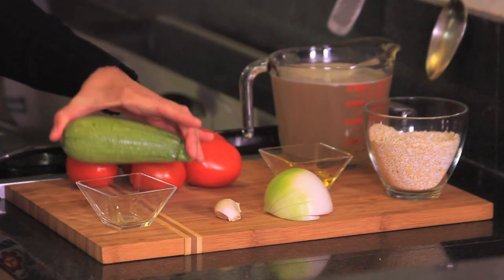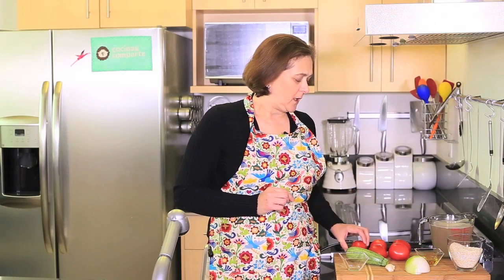One zucchini, we're going to cube it, and we need also five Roma tomatoes and salt and pepper to taste — and that's all we need.